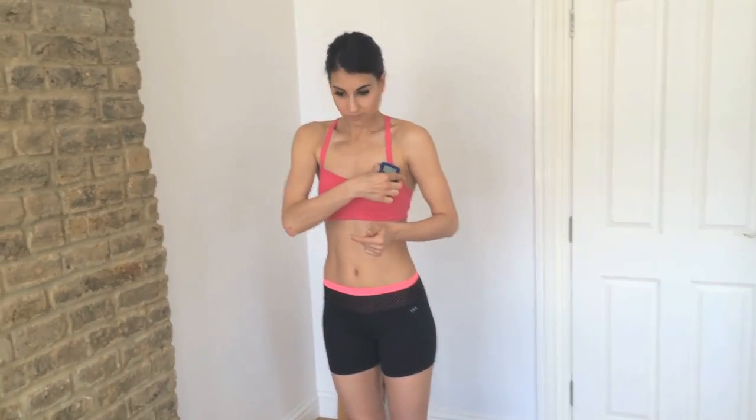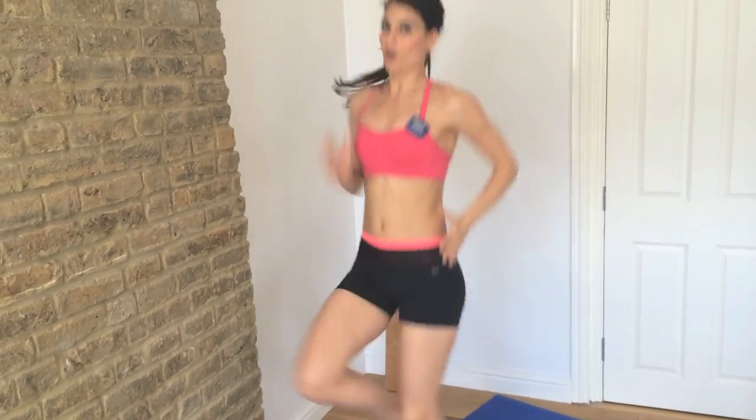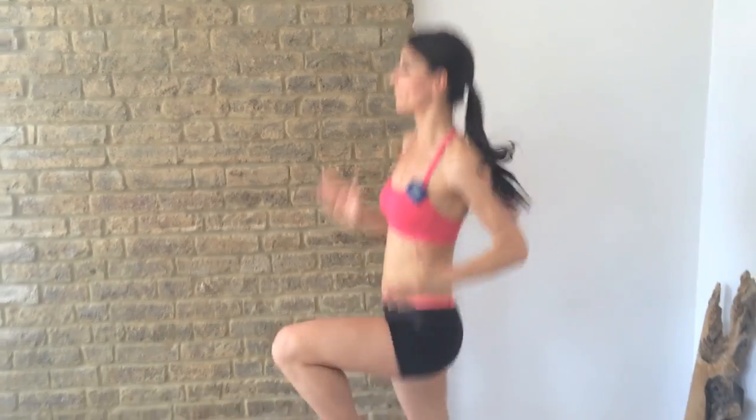So our first exercise is just high knee runs. You just run and get your knees up. Now, if this is too much for you because you're a beginner, you can take really high marches. Always keep it going — see how high you can get those knees and see how fast you can do it as well. Great.